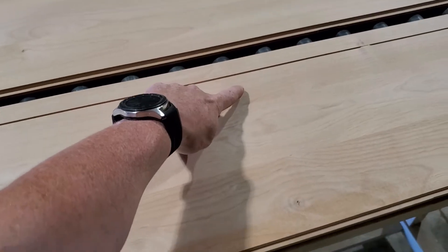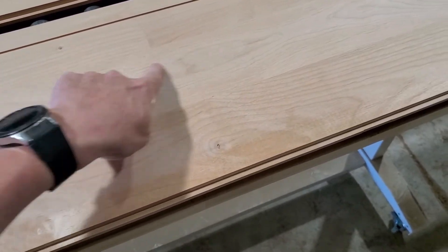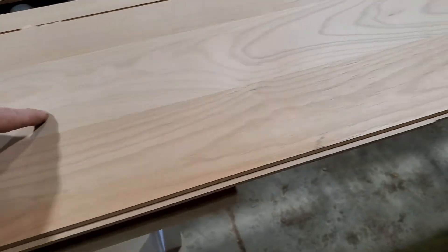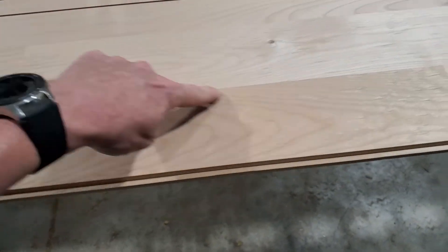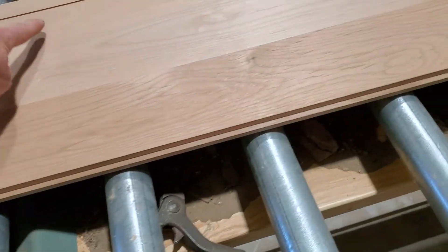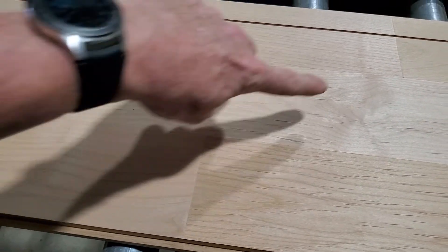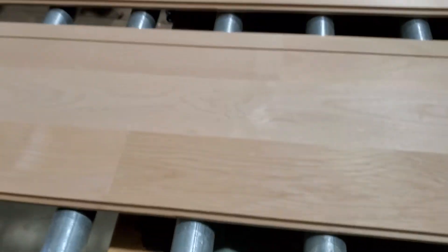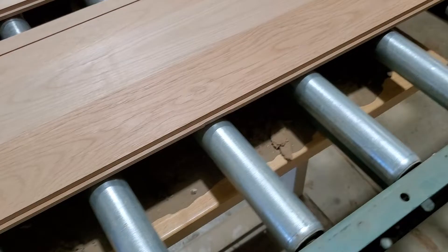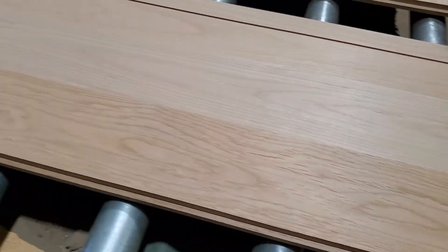You have to offset your joints so there's a joint here, but the others are not anywhere near right here — because if you do that, this could break. So you offset your joints. Here's a joint, here's another joint, here's another one. These two are far enough apart, kind of like a brick pattern on a house: if you put them all in line, they'll fall apart.